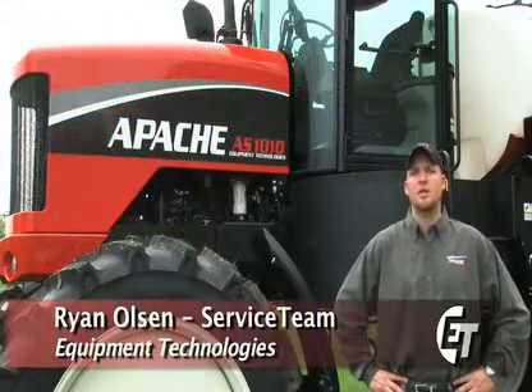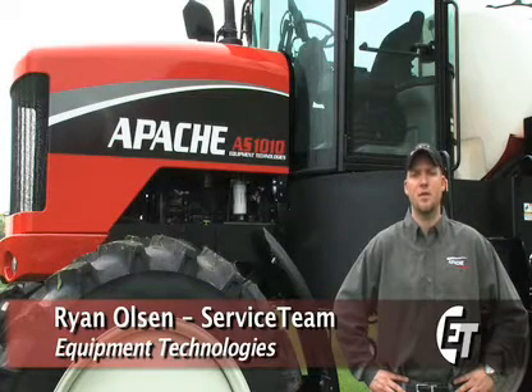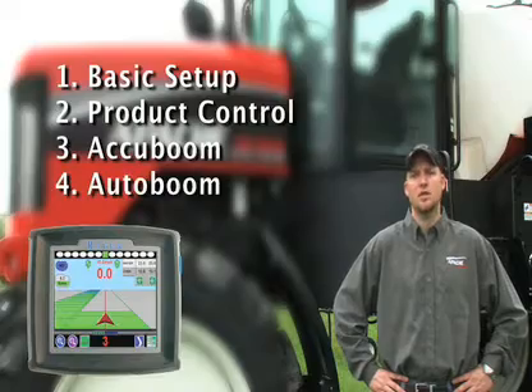I'm Ryan Olson, member of the service team for Equipment Technologies. Today we're going to take a look at some of the basic features and functions of the Invisio Pro console. We'll review items such as basic setup, product control, AccuBoom, and AutoBoom. Let's check it out.